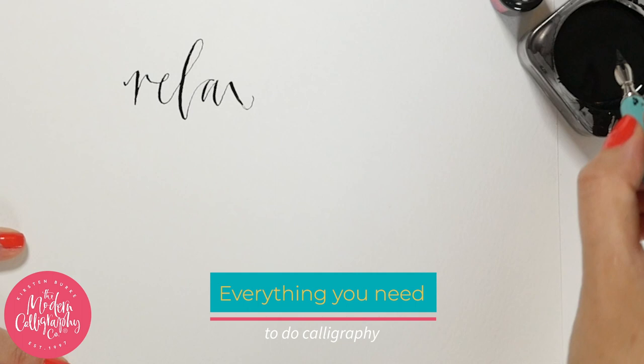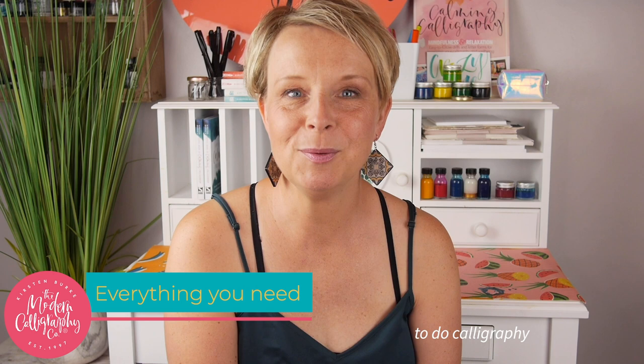New to calligraphy? In this video I will show you everything you need to start your calligraphy journey. I'm Kirsten Burke, I've been a calligrapher for over 20 years, so welcome to my channel. By the end of this video you will know which nibs to buy, which pen holders to buy, which ink and which paper to use. So your calligraphy journey starts right here, so let's begin.